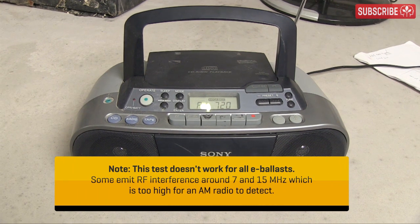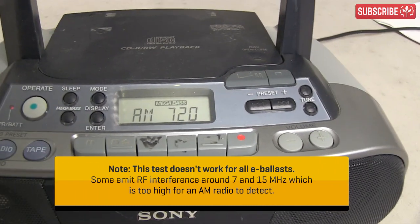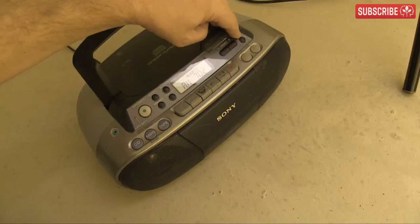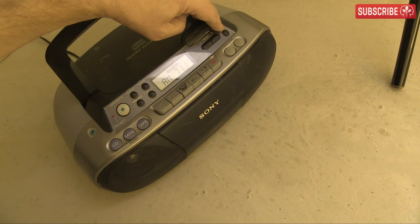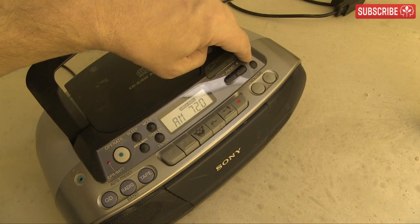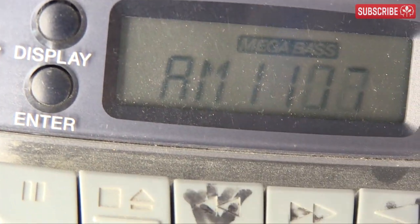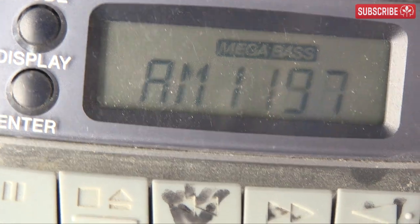You just need any old portable radio capable of receiving an AM signal. For some of you, this is going to be a flashback to the 80s. Others of you aren't going to know what to do, but you can get someone that survived that timeframe to help you turn the dials. AM stands for Amplitude Modulated, at the carrier frequencies in the range of 535 to 1605 kHz.